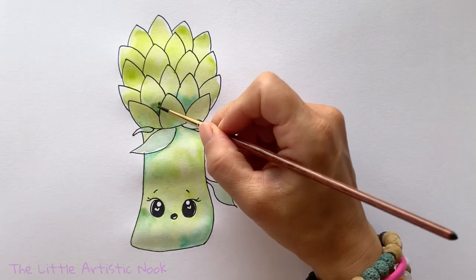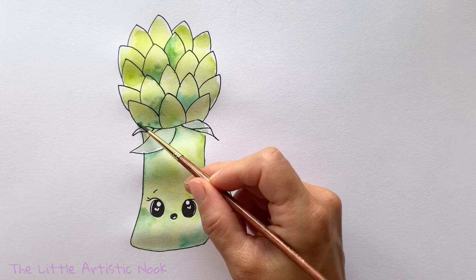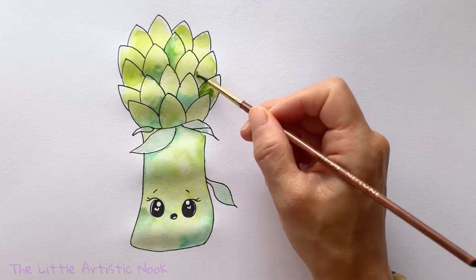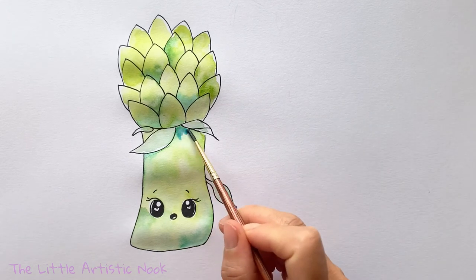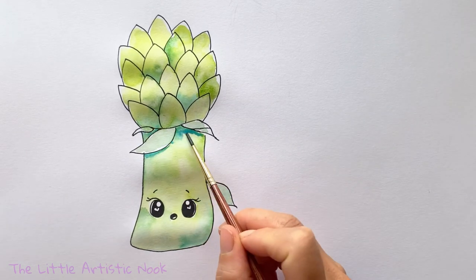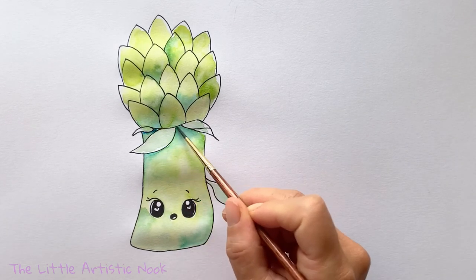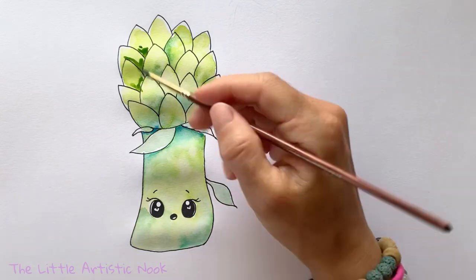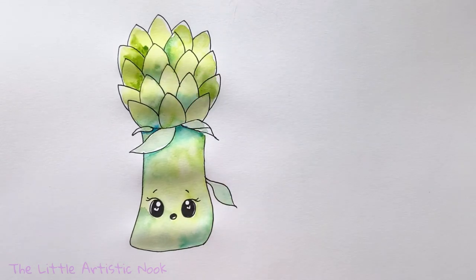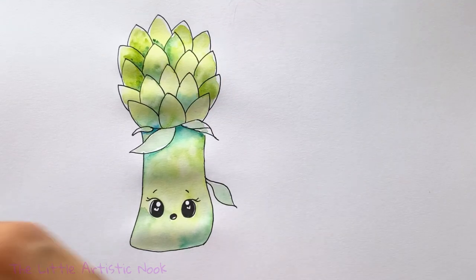I've switched to a smaller brush and it's dried somewhat, so I'm going back into the top part of my artichoke with darker shades of green to create shadows. I'm placing shadows where each individual petal is tucked in behind the ones in front. I'll put some shadows under the leaves hanging over the top of her trunk, then start to darken in the shadows on those petals, being careful not to work too much into the very wet areas.